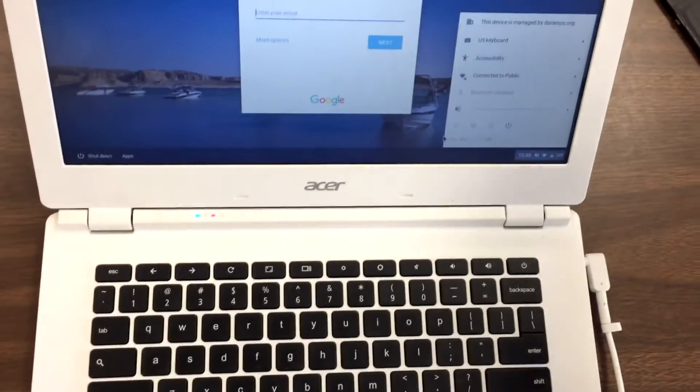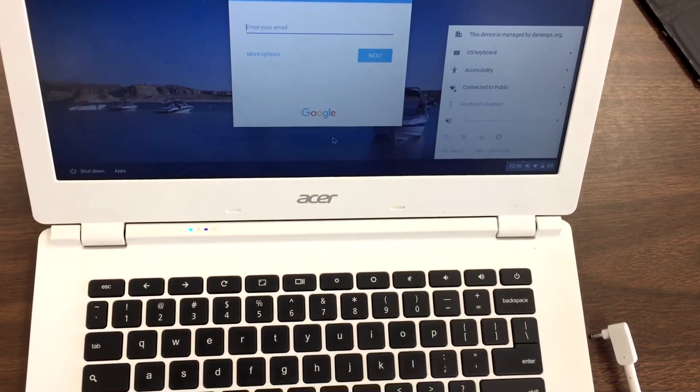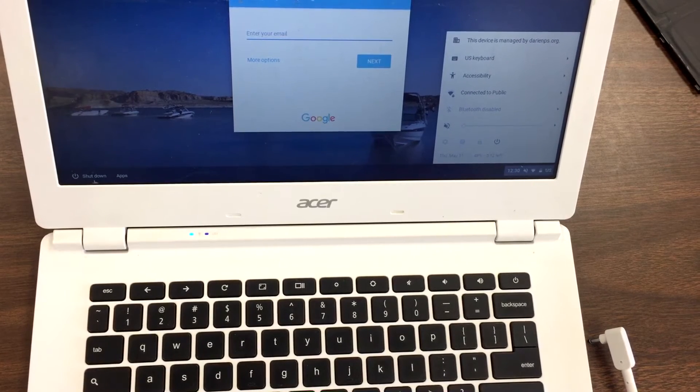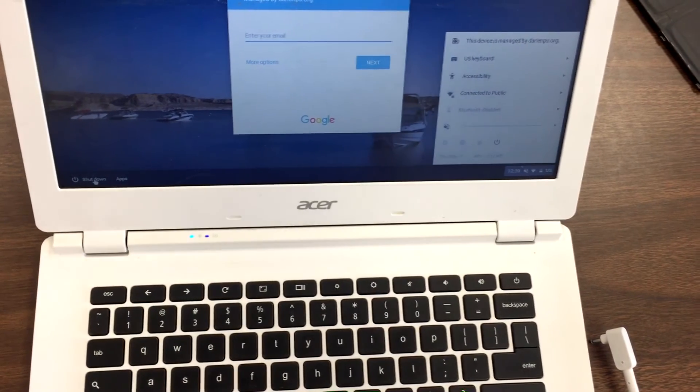Now you can try unplugging the power cable to confirm — there, it powers on now. So there you go, that's how you change the battery for the Chromebook. Thank you for watching, I'll be back with more videos pretty soon, thank you.